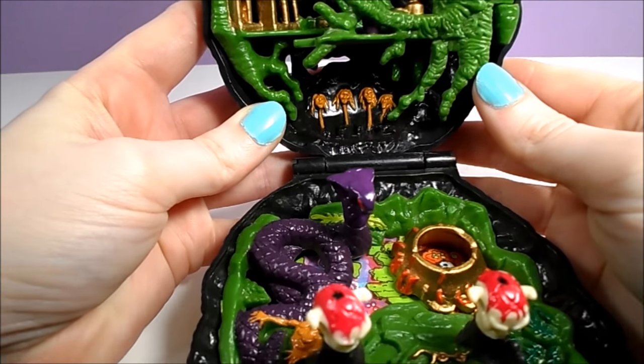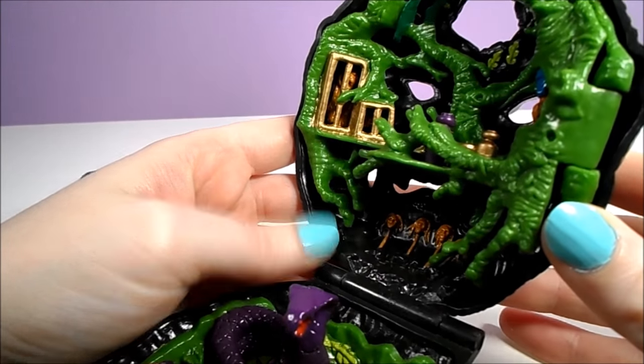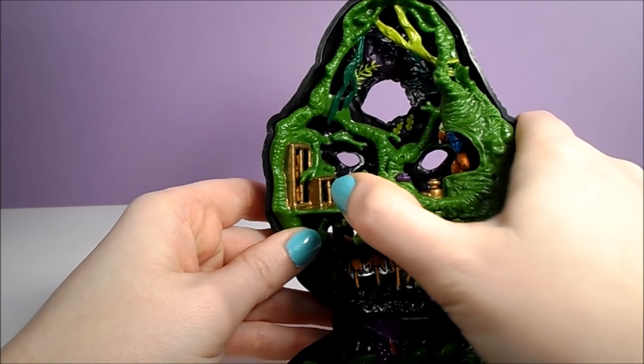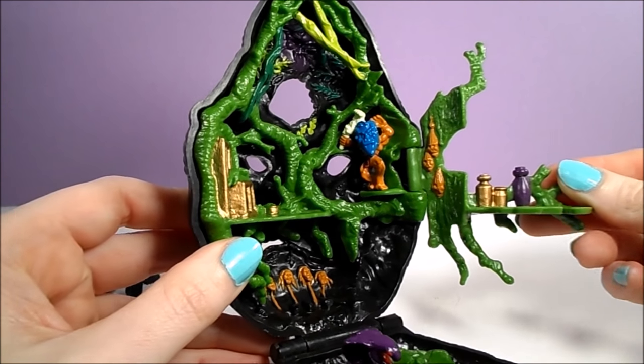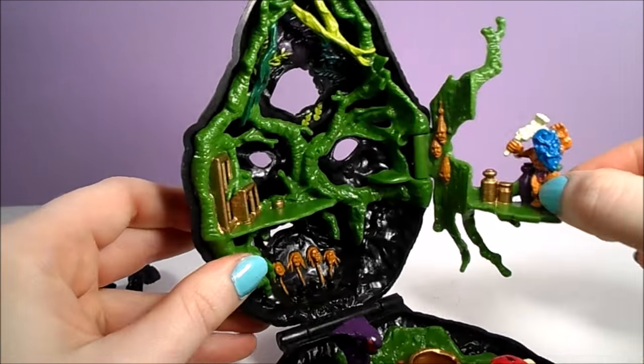The upper half of the playset is decorated with some heads on pikes, while the floor above has two cages. The jungle vines hinge outward to open the playset even more. Here we can see the Witch Doctor's hiding place, near some shrunken heads and a platform with canisters.